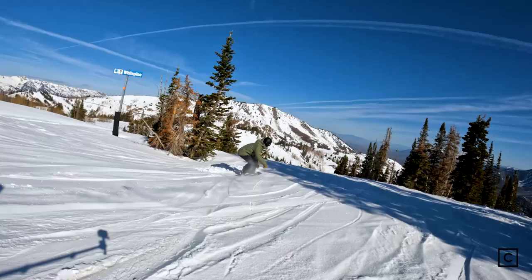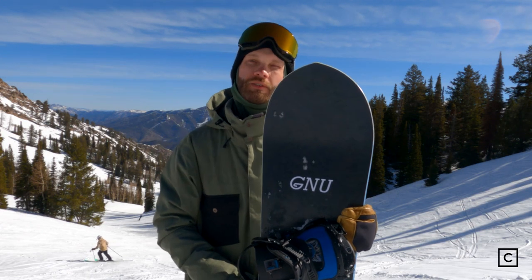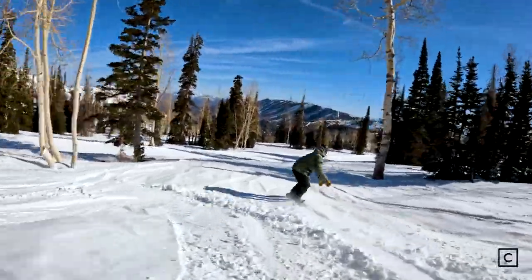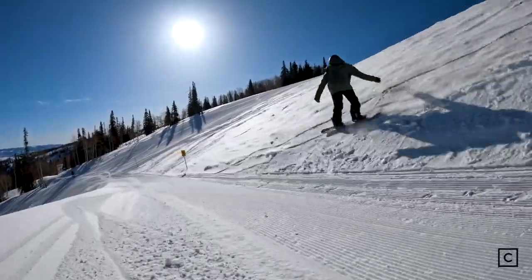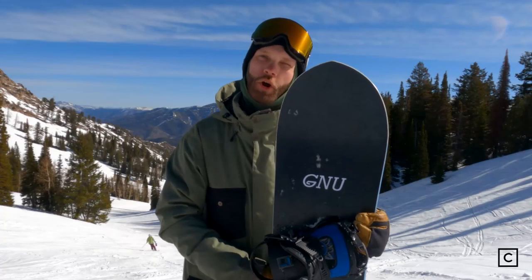It had a lot of pop, and it was really stable and gave you tons of landing gear. Definitely never felt like I was going to wash out on anything on this board. For freestyle, I would say definitely not my first choice, at least on this size. If you wanted to get into the park, you definitely could, but not my first choice for the park.